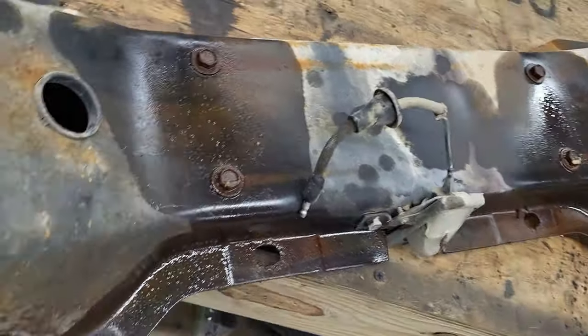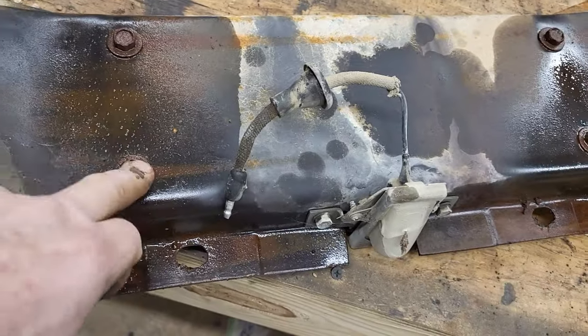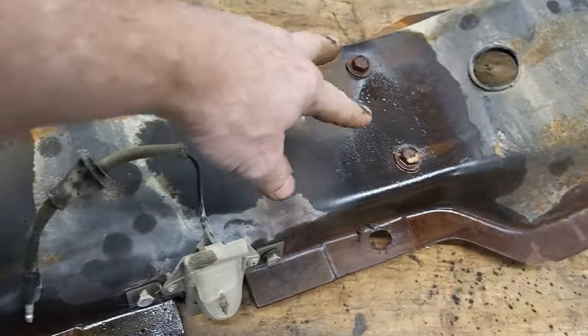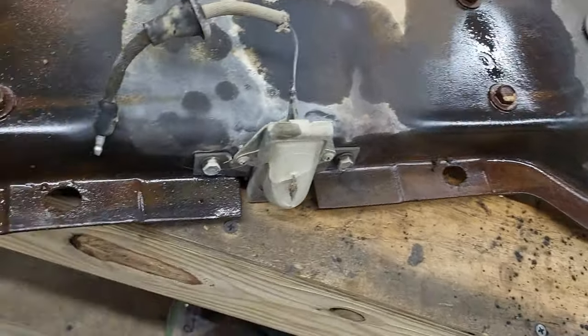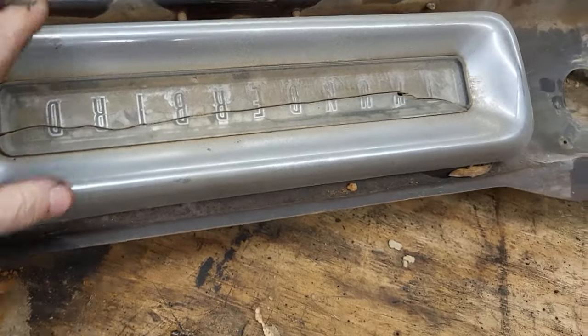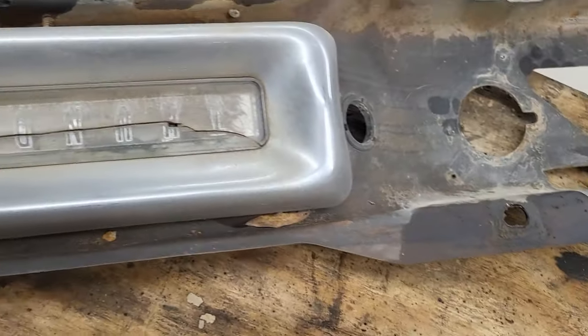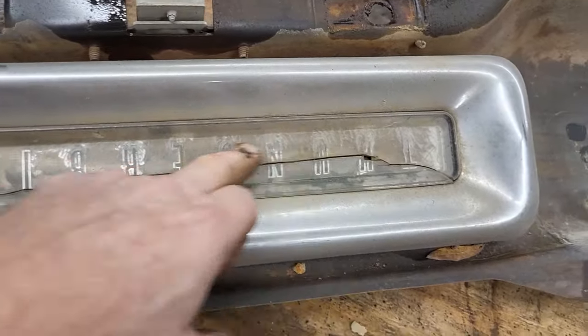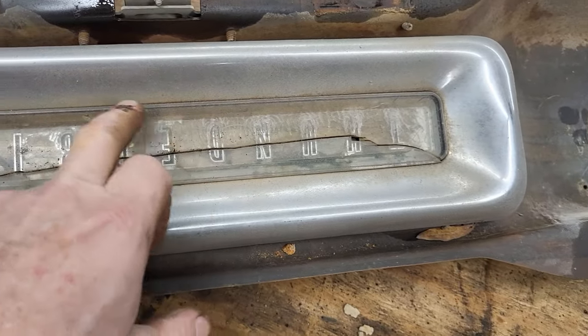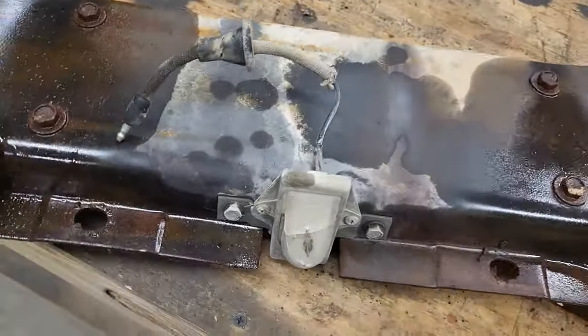Next thing we're going to do — I've got this separated from the chrome part of the bumper. There's four bolts here and two over here, and that's holding in this piece right here. What I need to do is get those off because this here needs this part replaced. You can see it's cracked. It's in pretty bad shape.